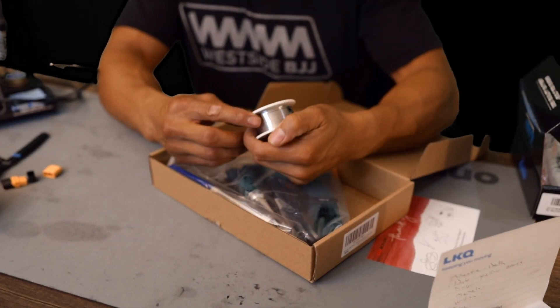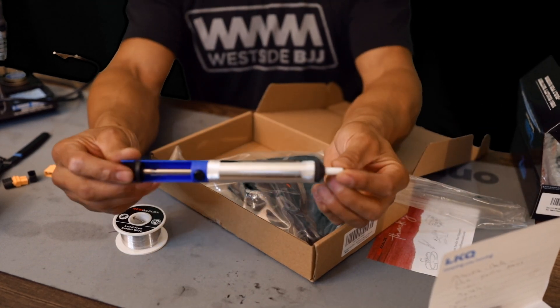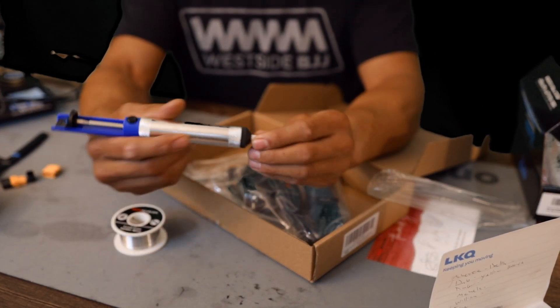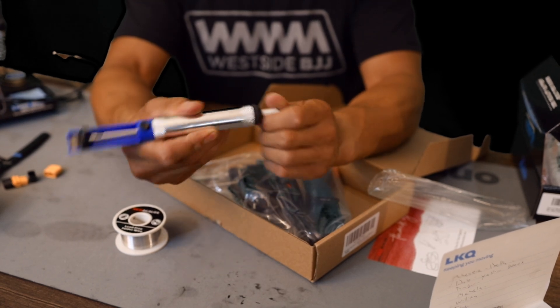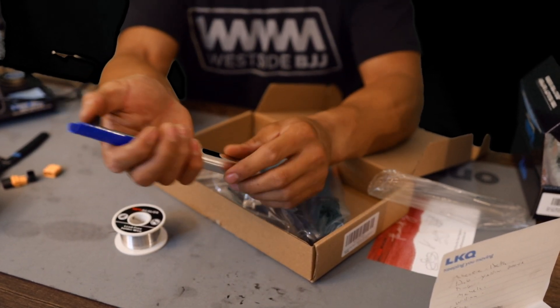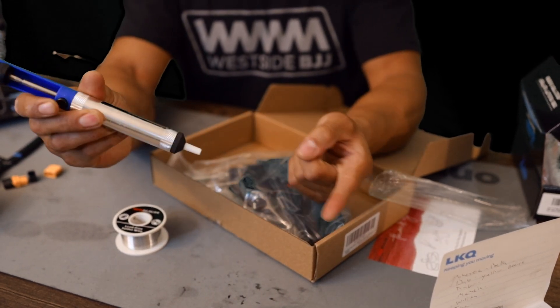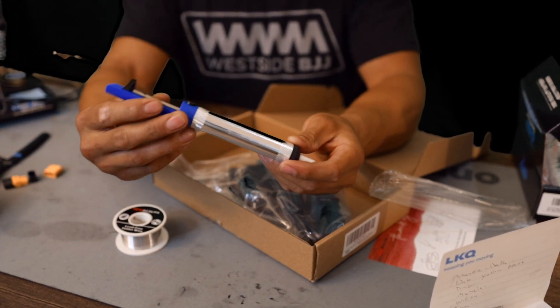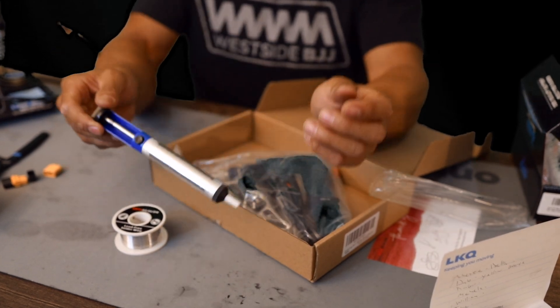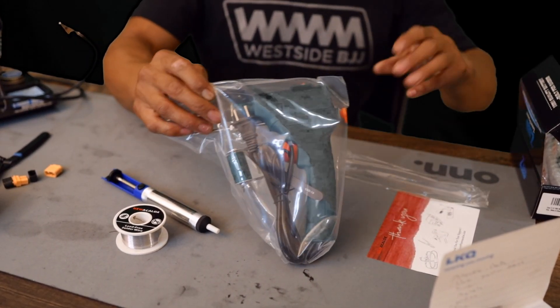It actually comes with some solder — lead-free solder wire. It also comes with a de-soldering tool, which I've never used before. Apparently if you're working on electronics and you've got a little pool of solder that piles up, you squeeze that guy down, put it on there, and it sucks up that solder. Where the solder goes, I don't know. All right, now here is the soldering kit.